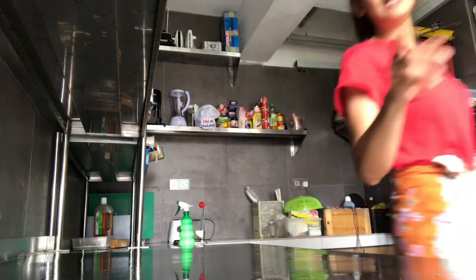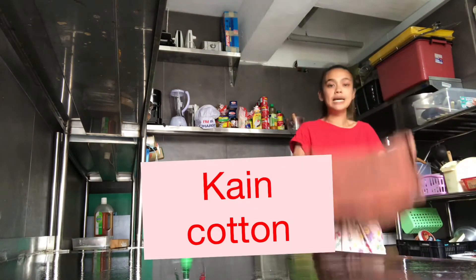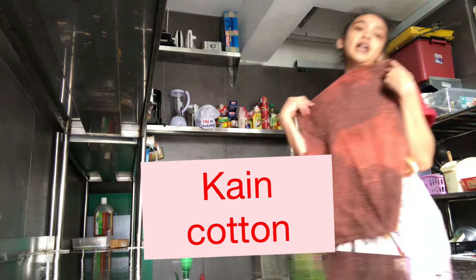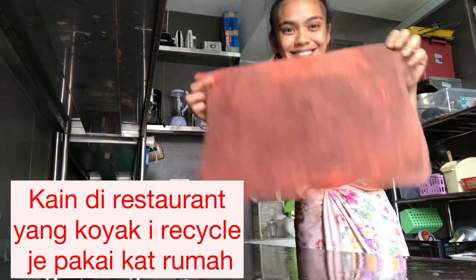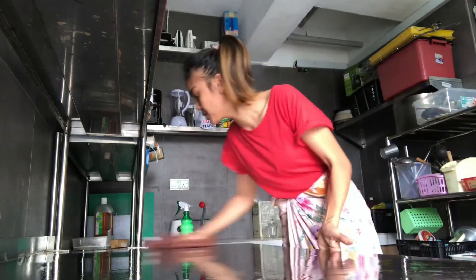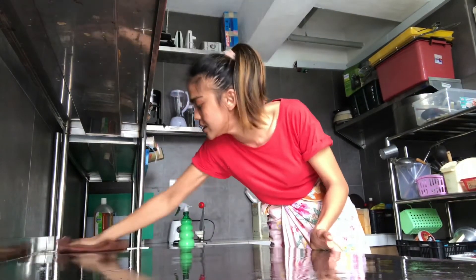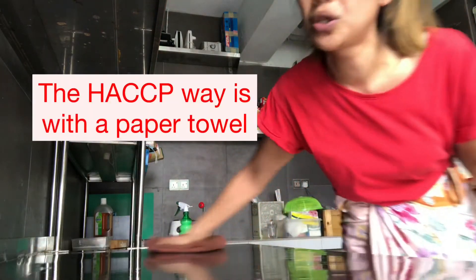Get your cloth — expensive or cheap, it doesn't matter, it's just a cloth. This is actually my favorite cloth; it's 12 years old, bought at Lorong Haji Taib for 2 ringgit. After you sanitize your table, give it a good wipe with a clean cloth.